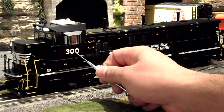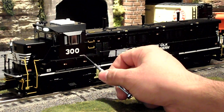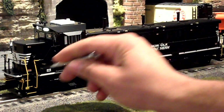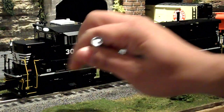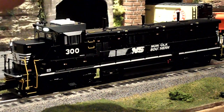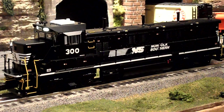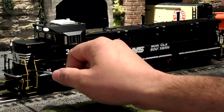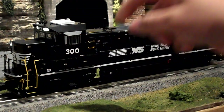On the side we have the engine number 300, and it also says 3GS21B. On the front of the engine we have an electro coupler, the coupler cut bars, and fixed pilots on this engine. They don't swing out like most other diesels — the legacy diesels. There are also compartments that flip up right here, held down by magnets.